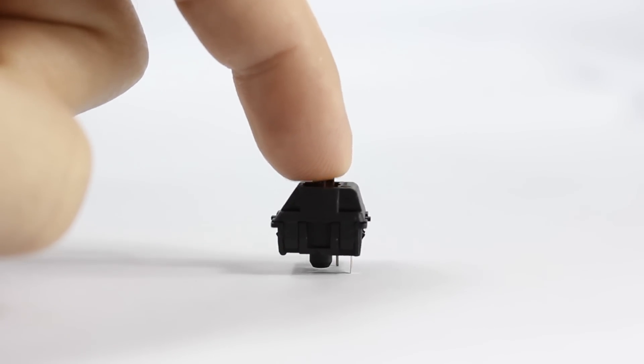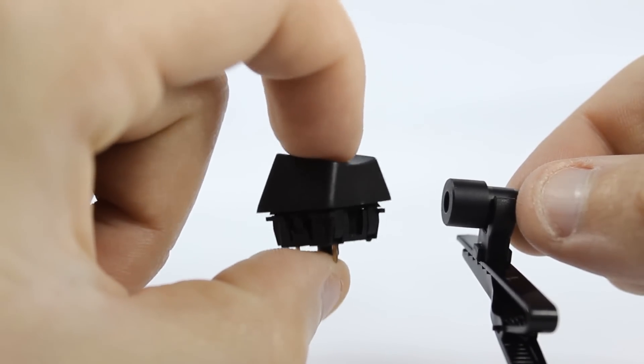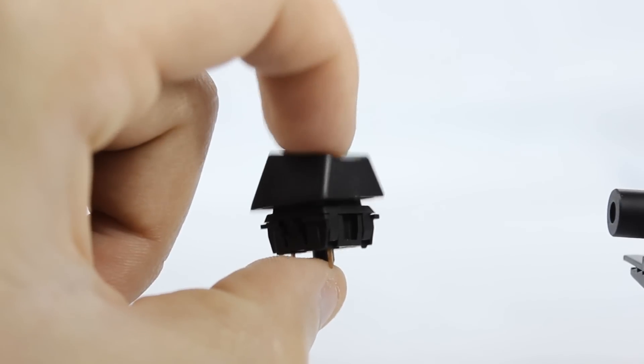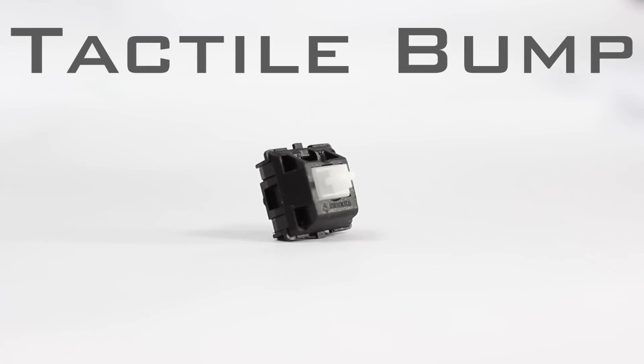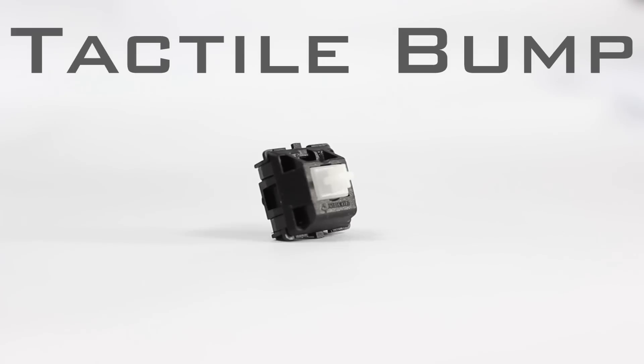Now let's go ahead and listen to how quiet the brown switch actually is. Moving on to the other tactile bump switch — the clears. These usually sell out really quickly, as keyboard manufacturers tend to run out of stock fast, and they're kind of becoming the new tactile brown switches. They require 55 grams of actuation force with a peak at 65 grams at the very bottom of the keystroke, since the compressed spring resists more force.